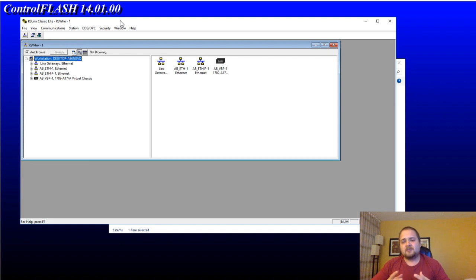I've heard some people say that it's usually a safer bet to flash your PLC over USB because it is a more stable connection. However, I've never had any problems over Ethernet, therefore that is what we're going to do.